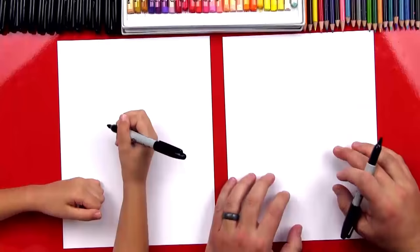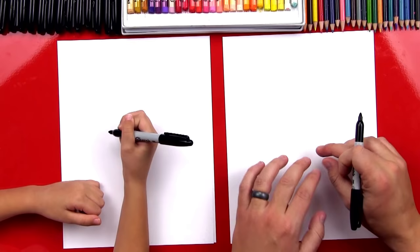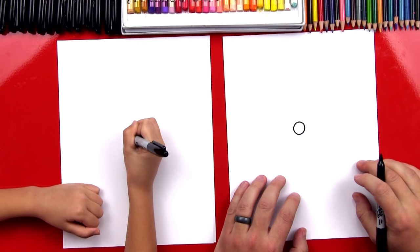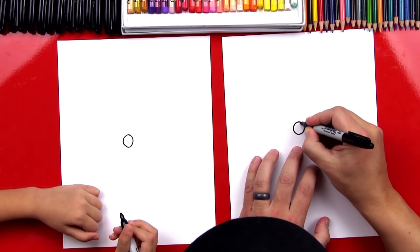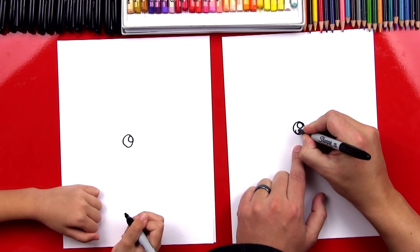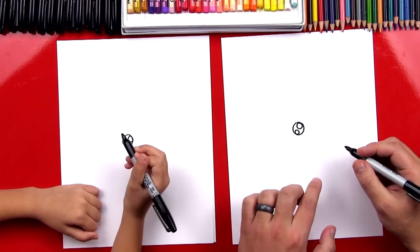We're going to start by drawing her eye right in the middle of our paper. We're going to draw a circle — it's about that size, kind of a big circle, right in the middle. This is her pupil. So we're going to draw two more circles inside that are smaller, and these are going to be the light reflecting in her eyes — a little shine. One on the top right, and then a smaller one down here in the bottom left. Then let's color in the big circle but leave the little circles white.